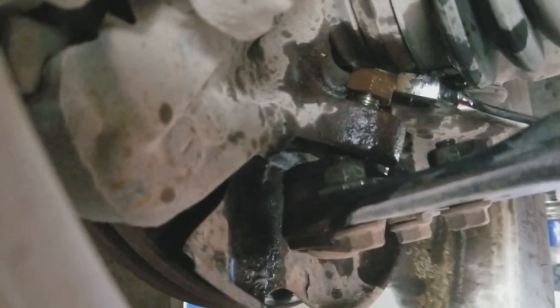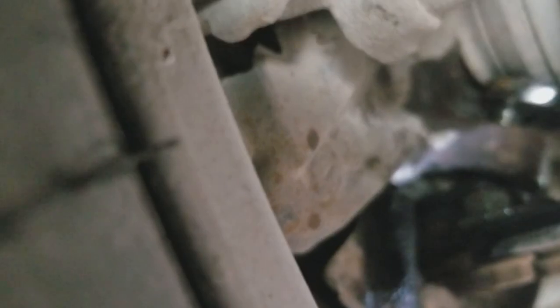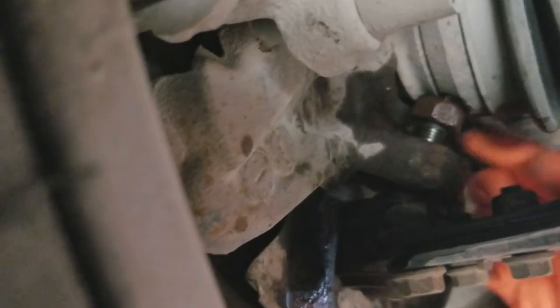We're going to start with that 90 millimeter nut connecting the ball joint to the knuckle. Just loosen it up with the 90 millimeter wrench. As we're getting to the end, put the nut as high up as you can so it's easy to turn. That way when you loosen the ball joint stud from the knuckle, the stud won't turn with the nut. Now the nut is as far off as we can get it.